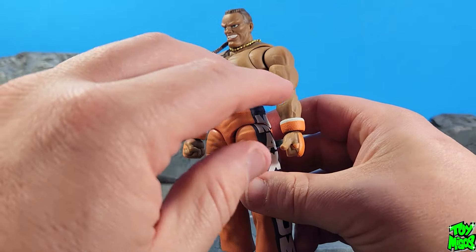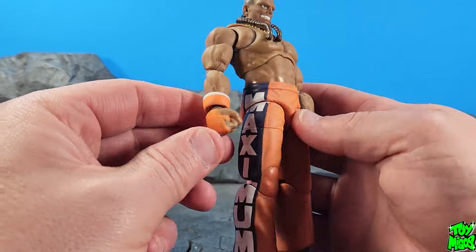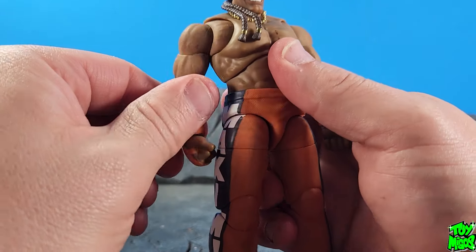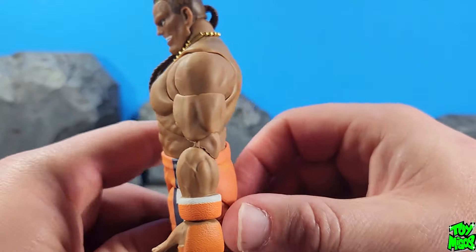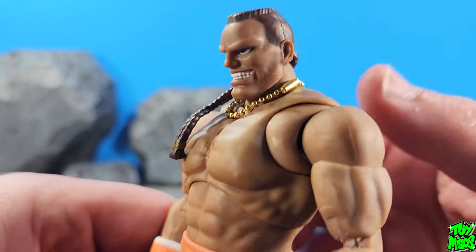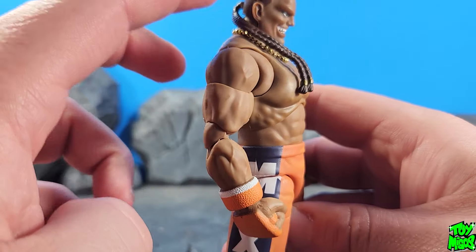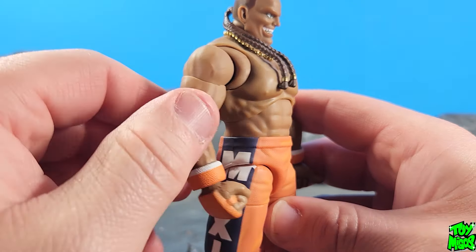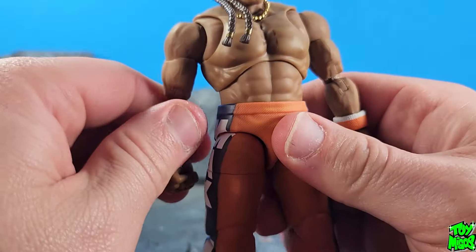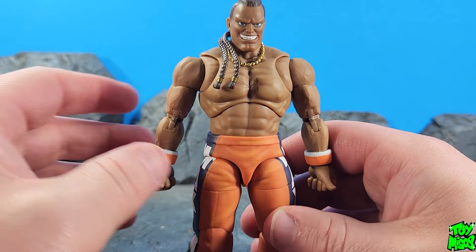One of the things I dig about this figure is the fact that he's shirtless and just has some pants, so his movement is very nice, just like Fei Long — not much hindrance on his articulation at all. Let's take a closer look at what we've got going on. You can see the M in his hair, which is very cool. The metal chain comes with the figure and looks nice. His braids going down along the side look good, and the paint applications on the face came out great. We've got a nice matte finish to the whole thing — Cammy has it as well, and so does Guile. They look very, very nice.